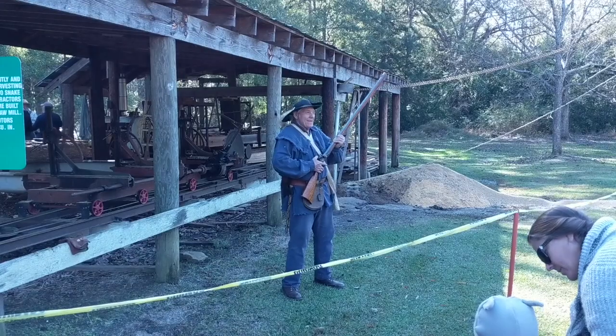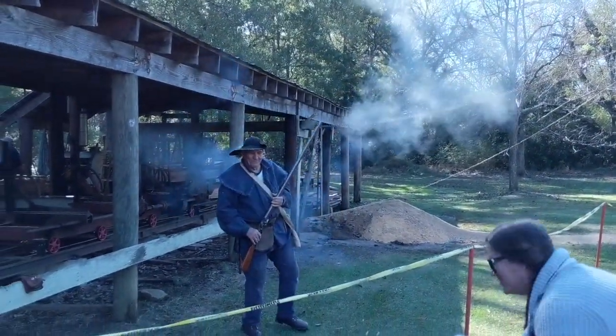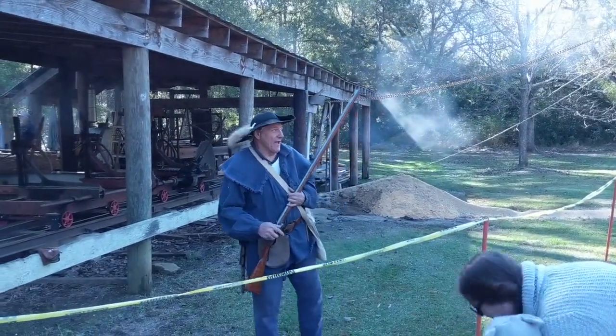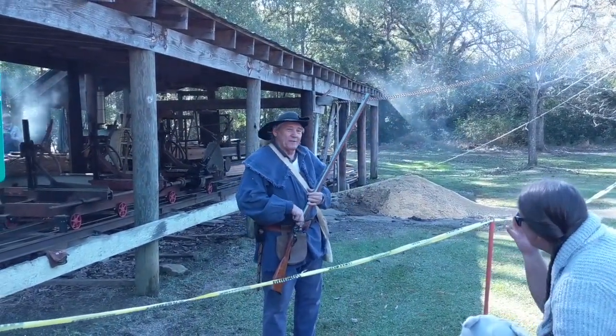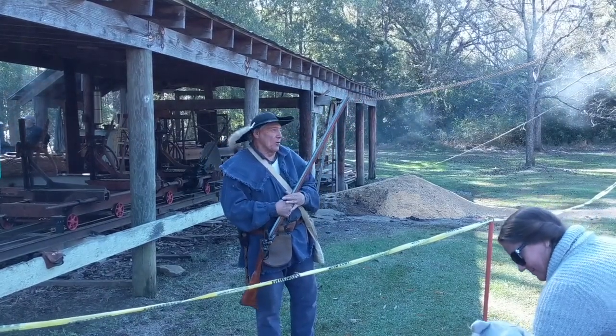Are y'all ready? Yes sir, I'm ready. Thank y'all for coming to the park today. I hope y'all enjoyed it, and we still got some festivities going on. Walk around and enjoy yourselves.